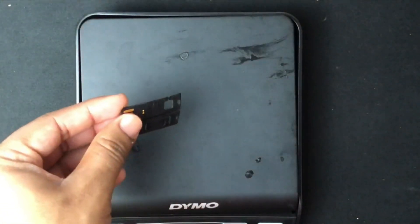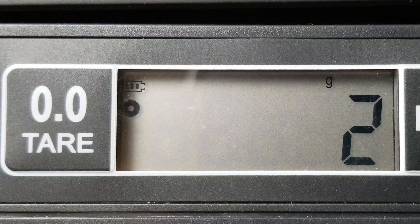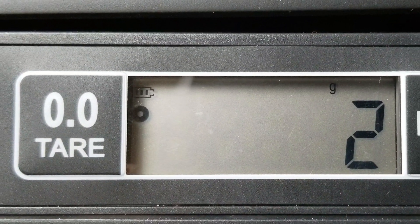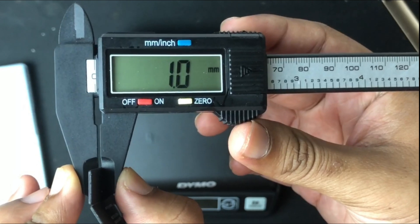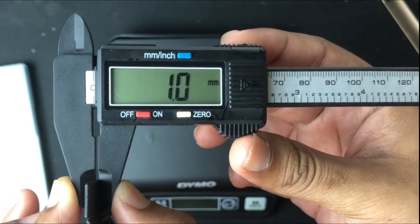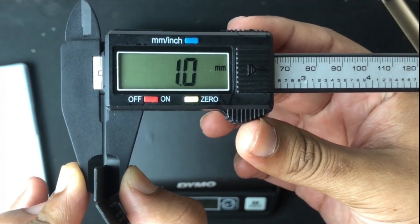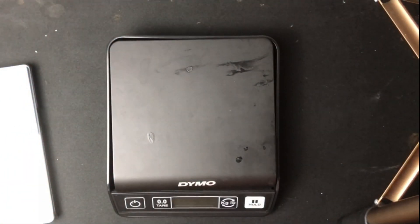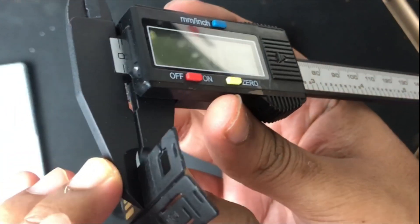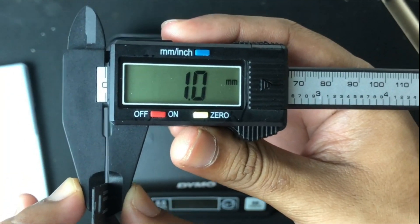So I'm weighing this flash drive, and let's find out — two grams. Wow. So this flash drive is light as paper, it's very light. Let's measure the thickness of this flash drive. It's about one millimeter — I'm measuring one side of the flash drive. I'm also going to measure the next side. It's also one millimeter. So when I sandwich them together, I should be getting around two millimeters.